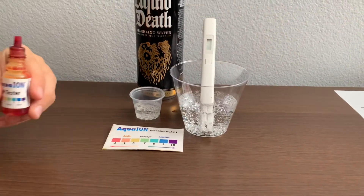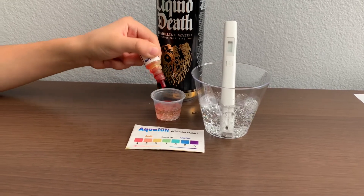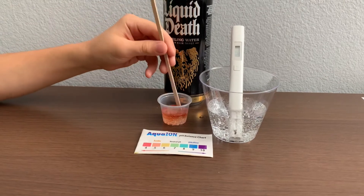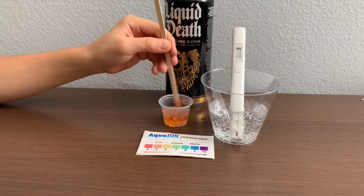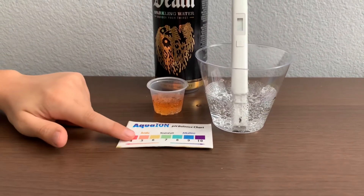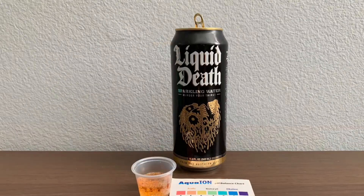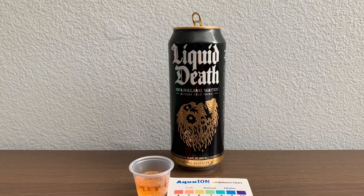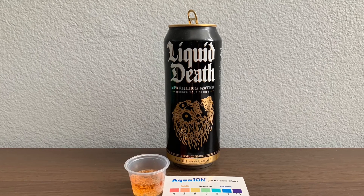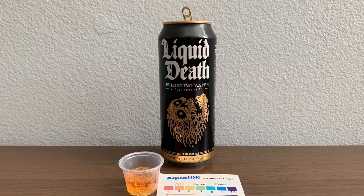Now let's test the pH level. Only do two drops. I give this a 5 — this is acidic. Stay tuned, like and subscribe.